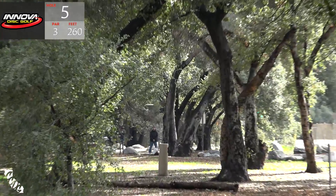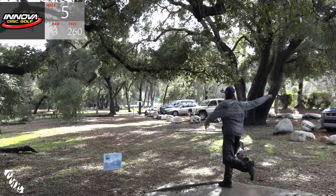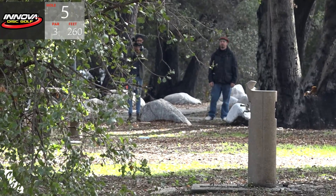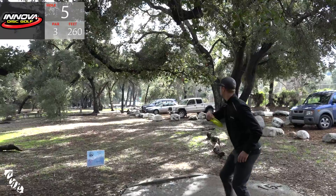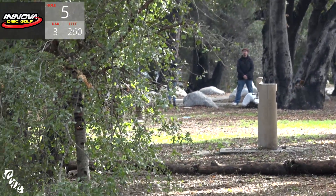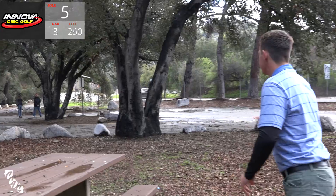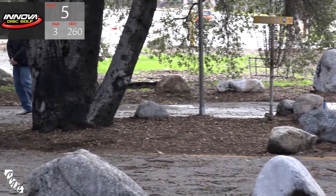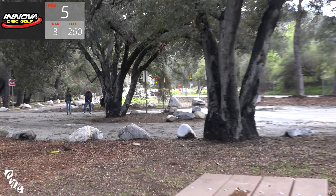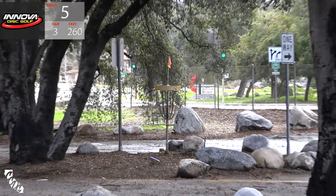A.J. throwing the Hunter - just nice and soft and straight, good spot to be. Philo copying that line with a Roc it looks like, or an Aviar - that was a really nice shot. Seppo - he really curls his wrist when he throws, Peter. Still gets crazy distance. Here is A.J.'s upshot - he's out there, just out. It really should have been off those rocks, just throw it into the tree and slide it across.